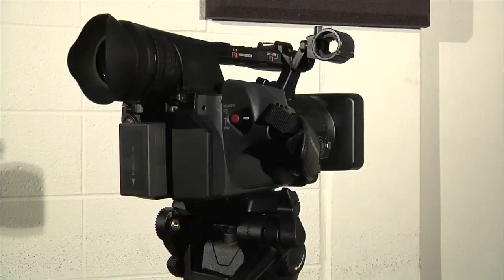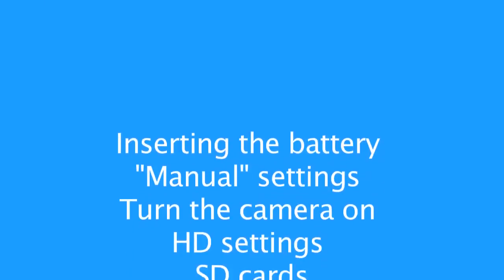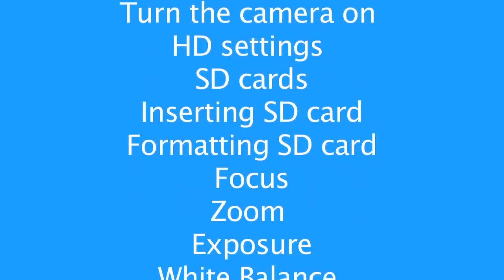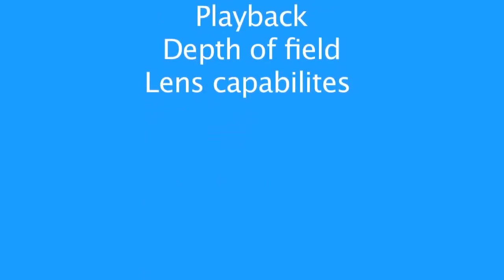So you were trained on the Panasonic HD camera but that was five weeks ago and you need to film by yourself tomorrow. This video is a refresher on some of the key points of the Panasonic HD camera. This is not meant to replace an in-person training; it is simply meant to refresh your memory on some of the key points.